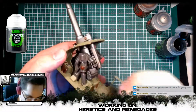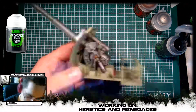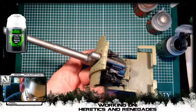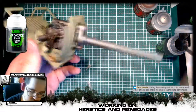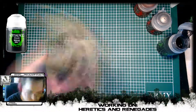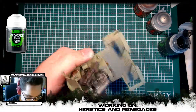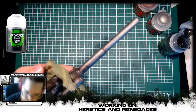Next we added a Nuln Oil wash to all of that metal to give it some depth and make it a bit more oily looking, so that it looks like an actual war machine and a cannon. I did mess up here — we added no water to the wash while doing this, because I was thinking it was going to be so dark anyway and we're going to work a lot of detail into the cannon later on. So that was a mistake on my part, and you will see me move my finger over the barrel just to cover up some of the stains we created there.